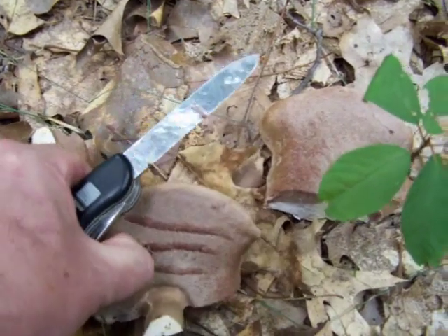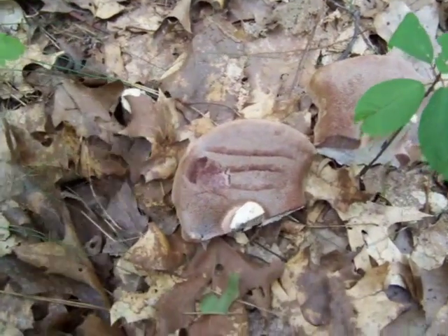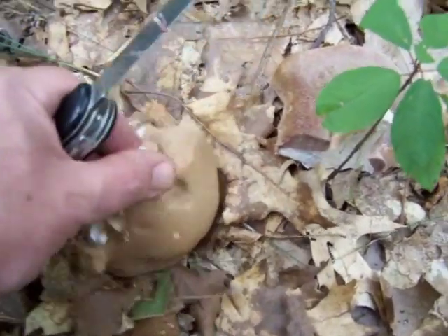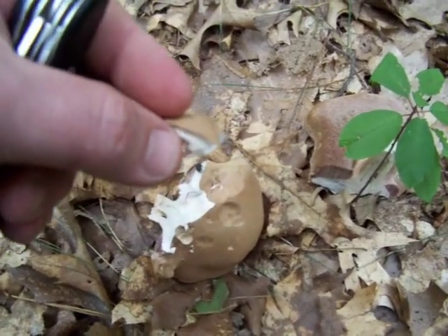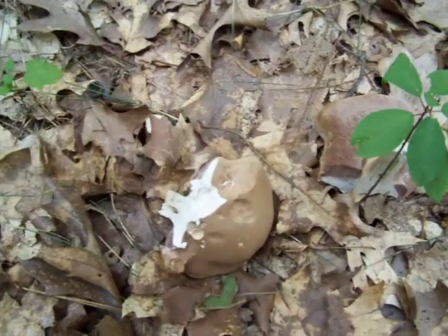And that is a good sign that it might be a Tylopilus species of mushroom. There are edible Tylopilus, but this isn't one of them. The way I can tell is by taking a small piece of this flesh that doesn't have any worms in it or anything and tasting it.